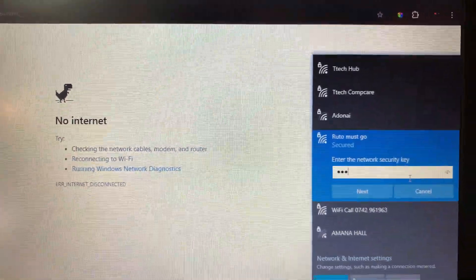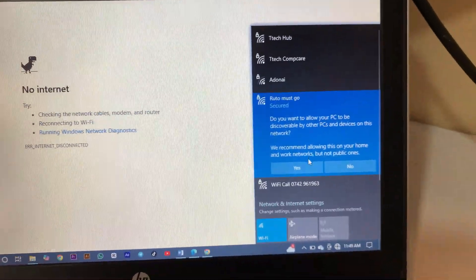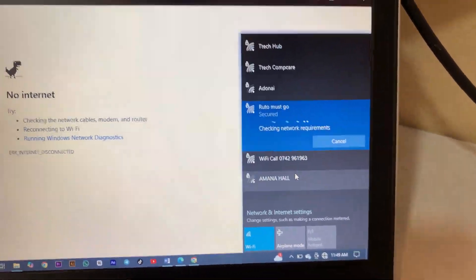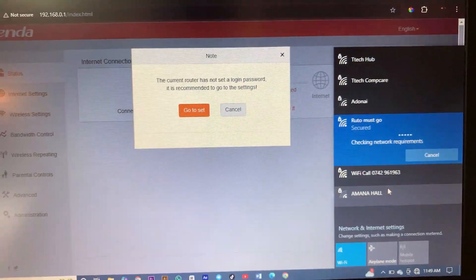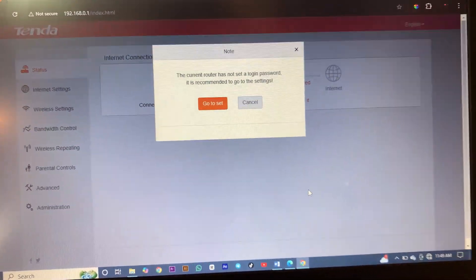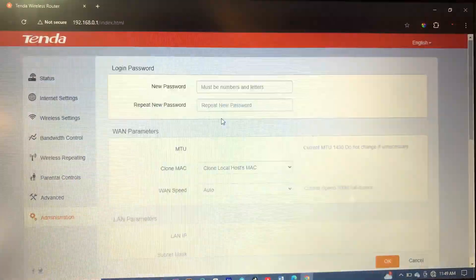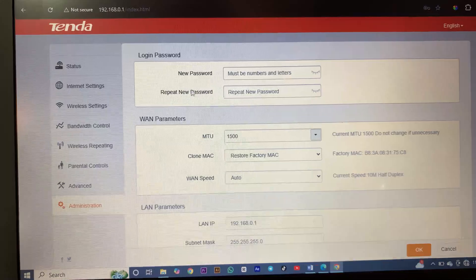It's my friend's network — I'll connect and put the password, then click Next, click Yes. After a minute we connect and it takes us back to the kind of website. Then click Go to Settings. Here is your router login password.